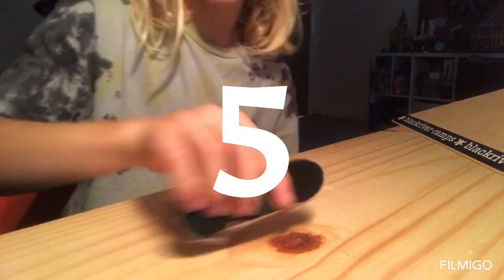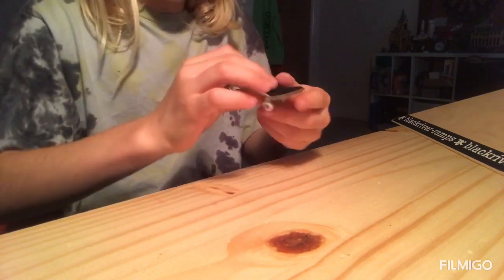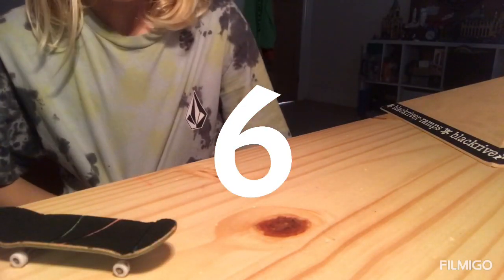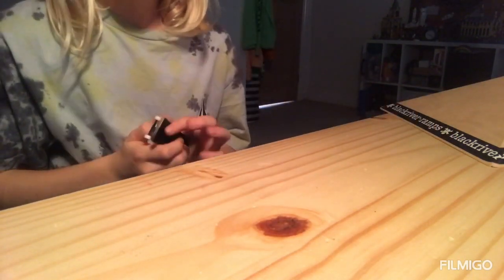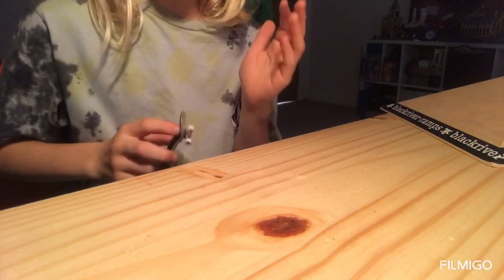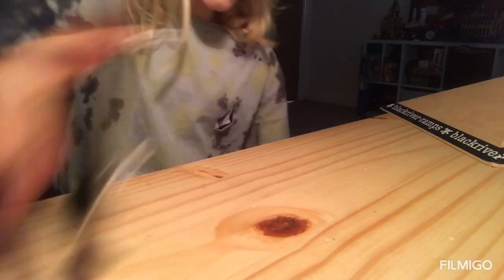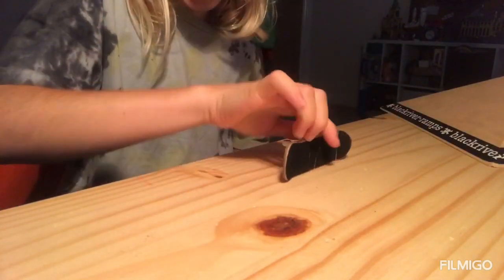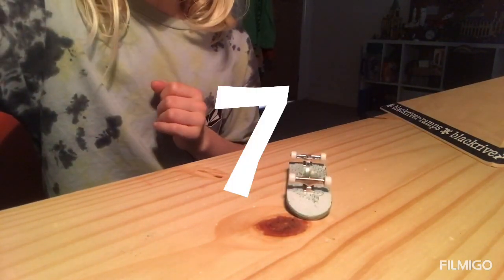Number five is the fakey kick flip — exactly the same as the kick flip, but you flick your front finger off the board whilst going backwards. Number six is the 180. When you're beginning, just do an ollie like you usually would, but when you land, switch to going fakey — and that's the 180.